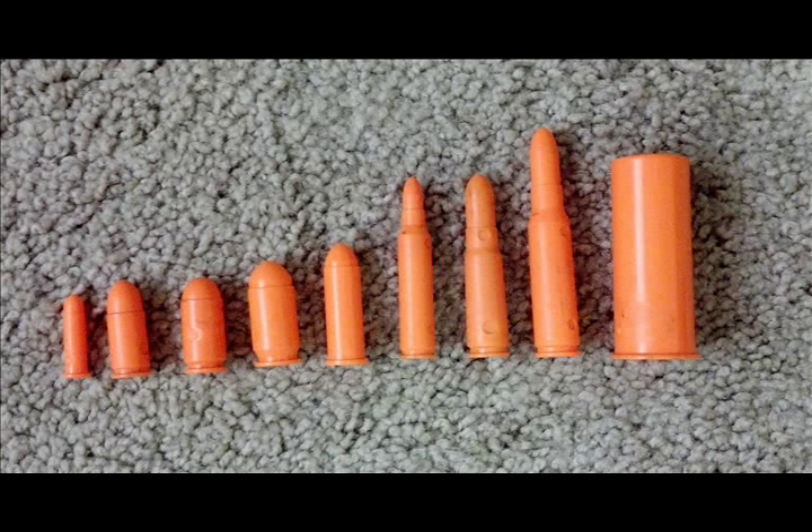Safety trainers are available in just about every caliber. Here are the ones we use most typically, and there are other calibers available. Do some internet searching, and if you look in the description, we'll put a couple of links to the places where we typically buy our dummy rounds from.